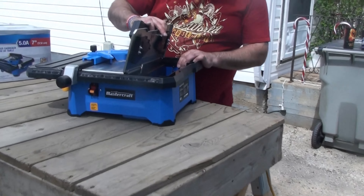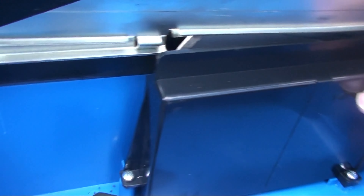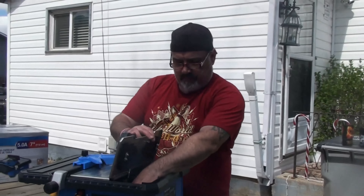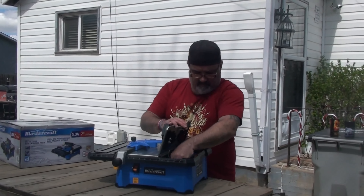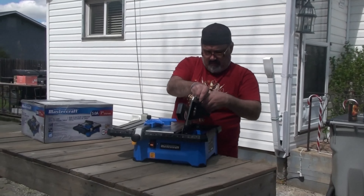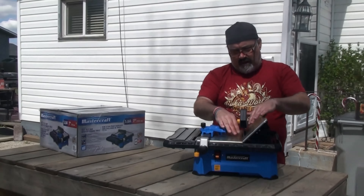Inside here you've got your water reservoir. You fill it up to the minimum line right there. To drain it, the plug simply pulls out. This piece comes right off if you want to do miter cuts — when you have this on, you can do it at different angles if you want a certain bevel on your tile. That's where your water plug drains out.